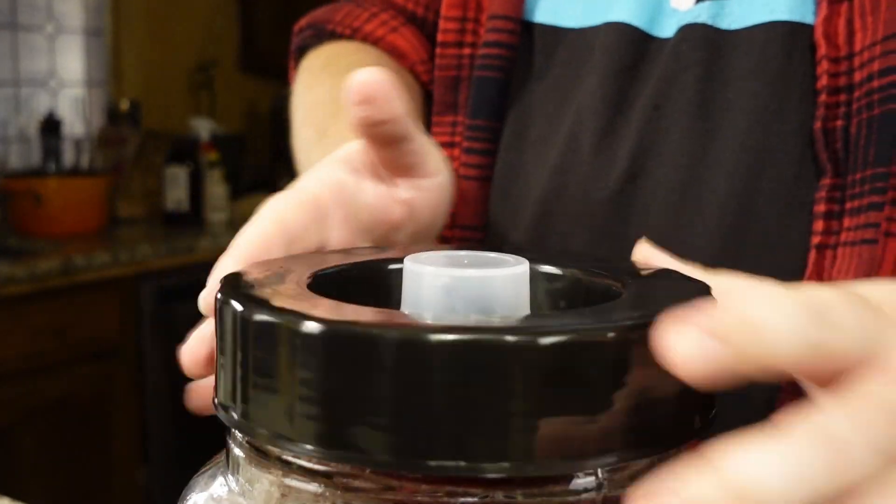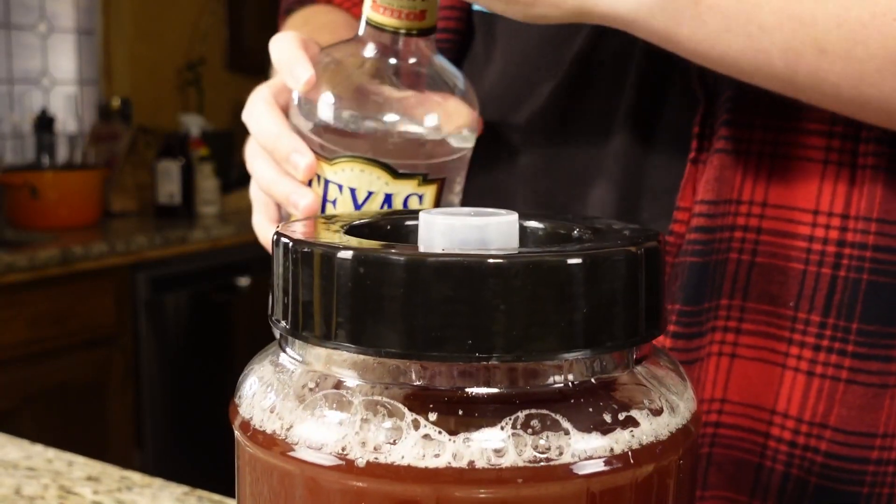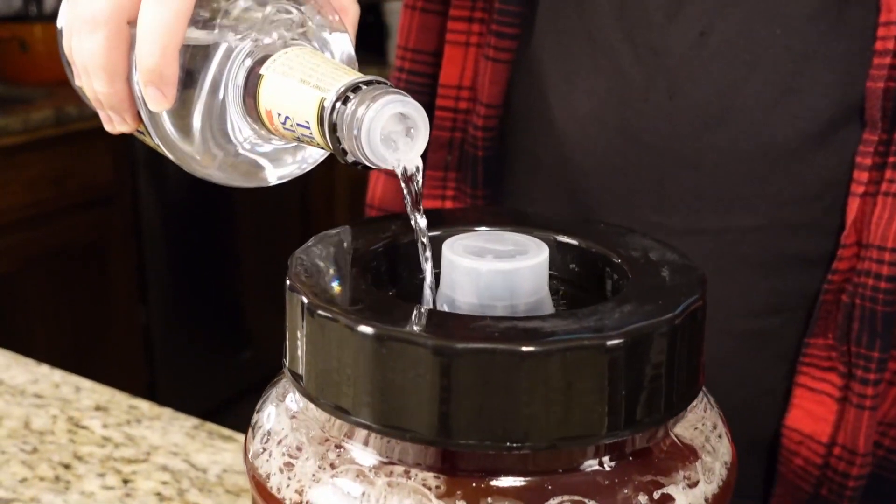Next, we pour back our sample and tighten up the lid with our airlock on. Lastly, we fill up with your choice of vodka or sanitized water.